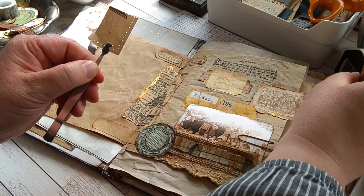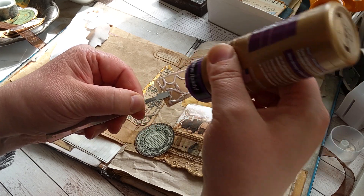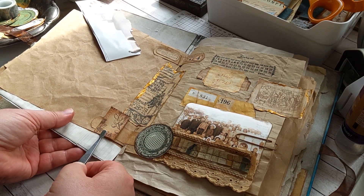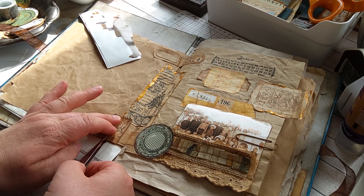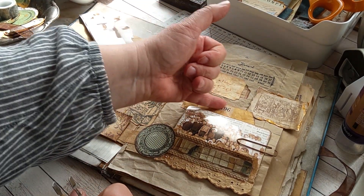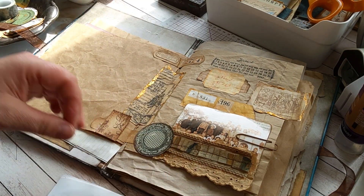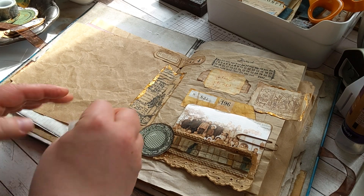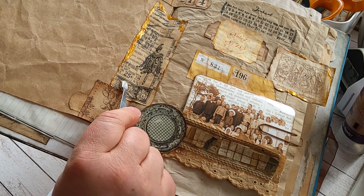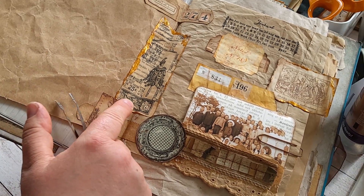I think it's good. Now we have different elements — we have metal, paper, gold, stamping, and official-looking numbers. Here we have the part where there's a bit of nature, because also on that stamp there's this flower, and then this plant here.